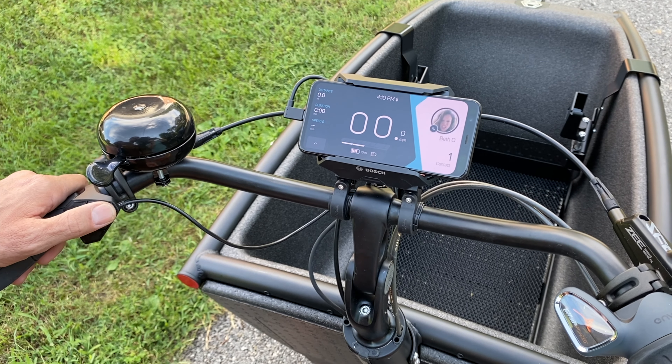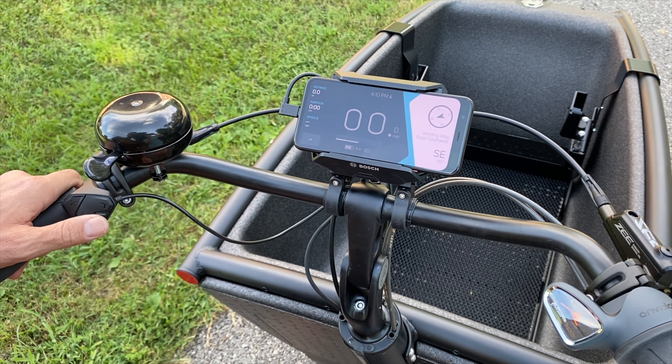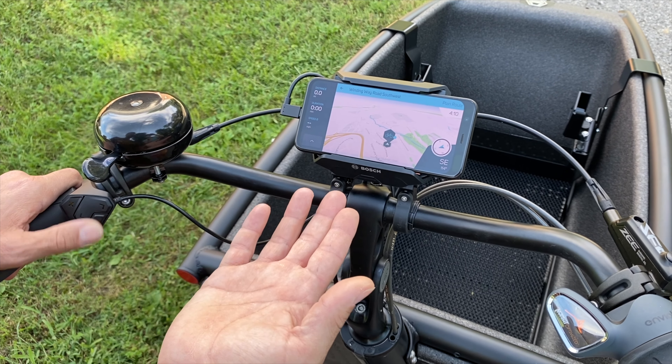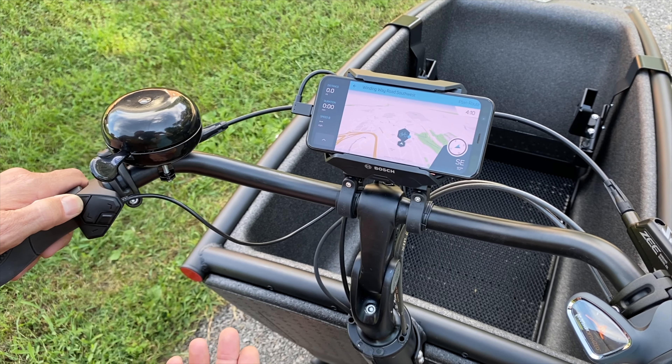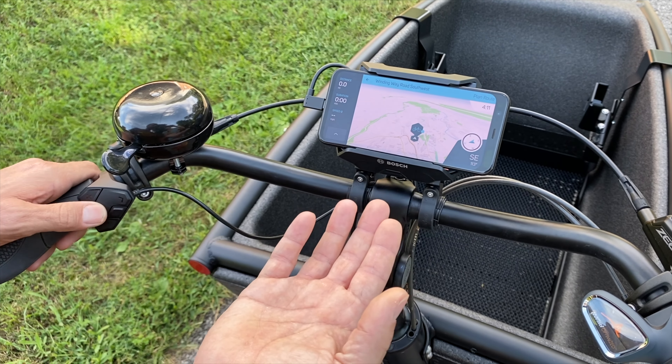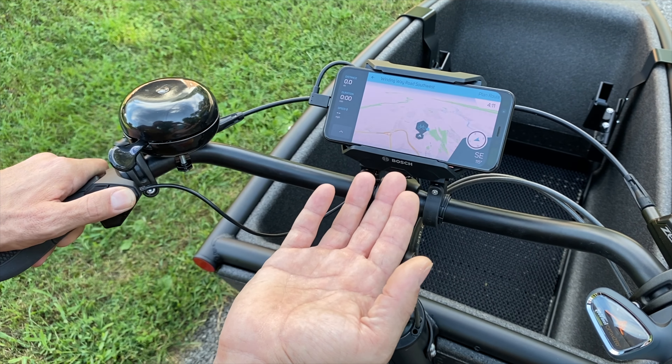The other neat part is you actually have a mapping feature, which is pretty cool. It'll show you where you are on the map as well as the ability to zoom in and out and pan through the map, which is pretty neat.